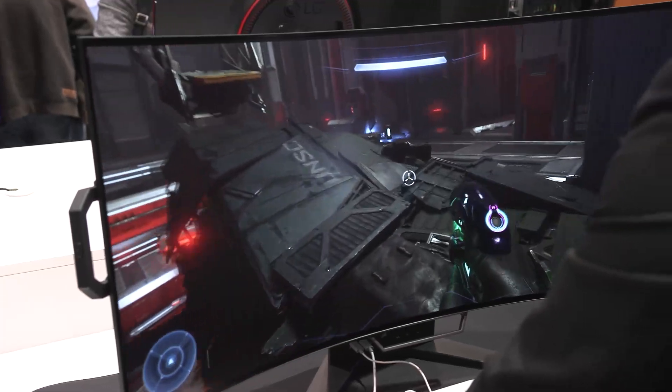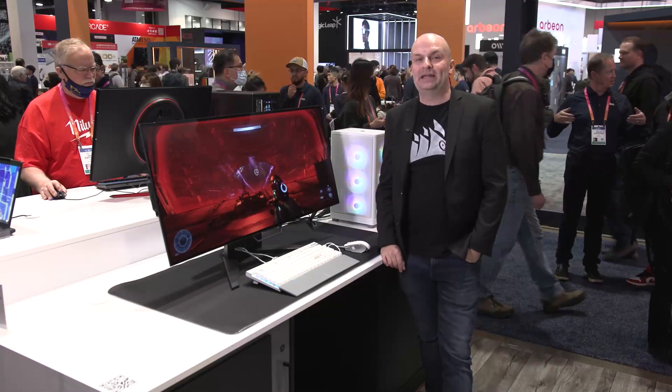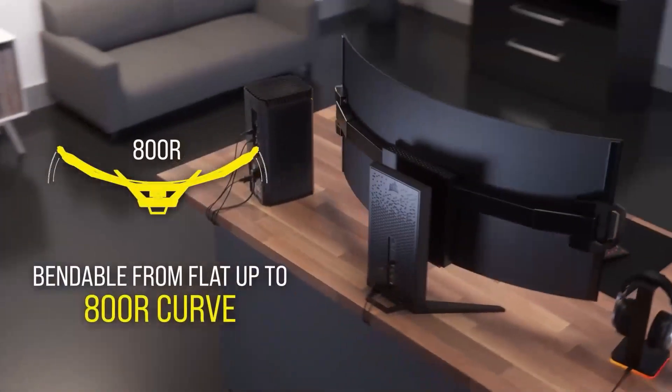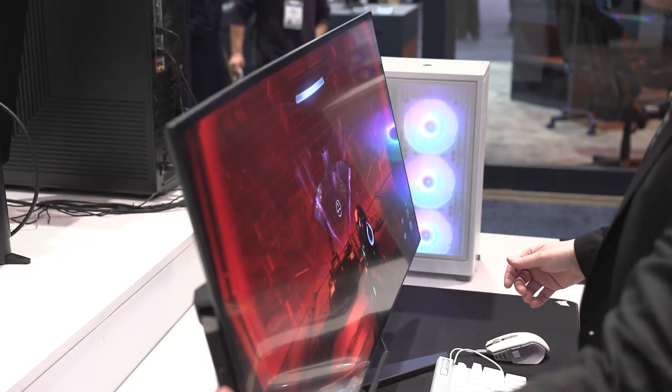The darks are extremely dark and the colors are extremely vibrant. It's the world's first bendable OLED gaming monitor, so what that means is you can bend it from 1600R flat to 800R, or anywhere in between. It's a manual bend — adjust it as you want to.